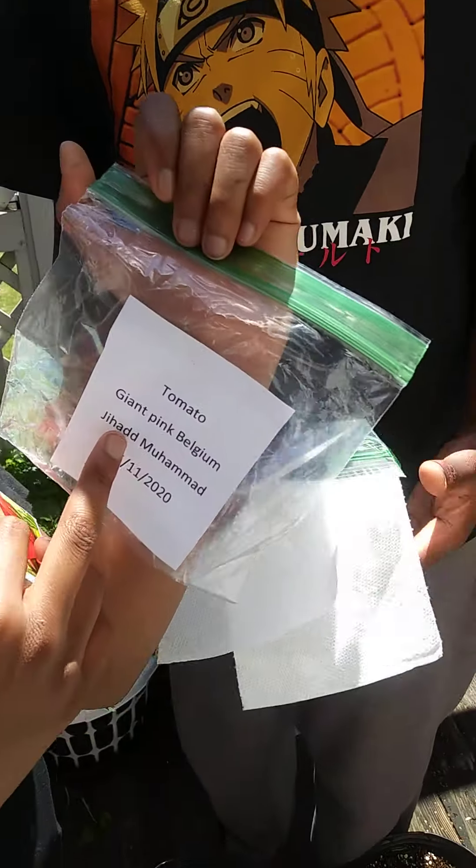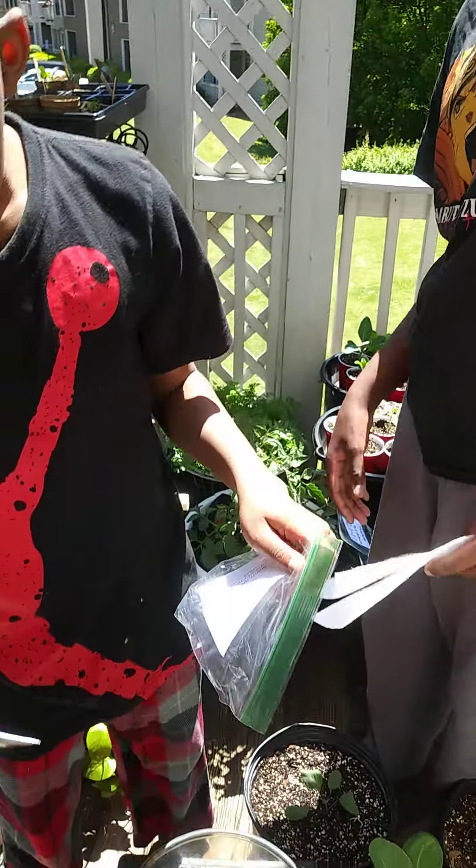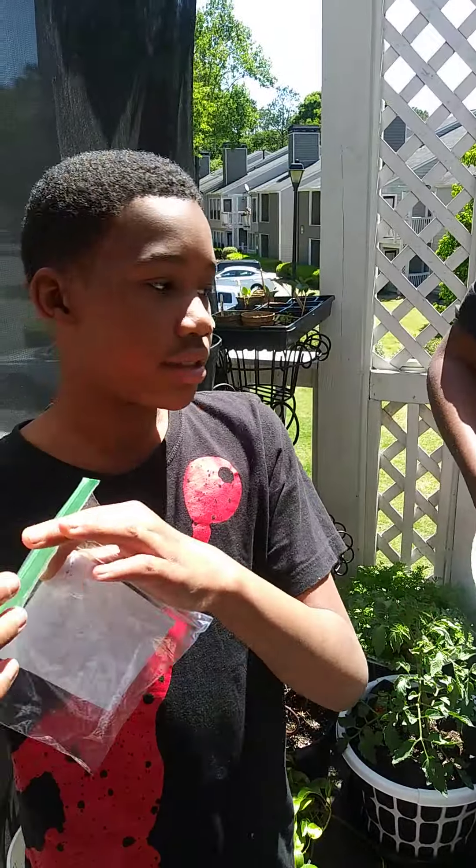Make sure you write your name like I did, and make sure you write the date. And so we're going to be germinating these today.